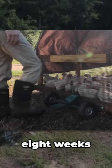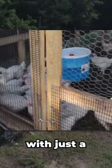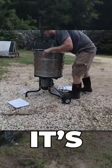These birds grew out for about eight weeks and then were ready for processing. Pro tip: if you're butchering a bunch of birds with just a few grownups, the Yardbird Plucker is where it's at.